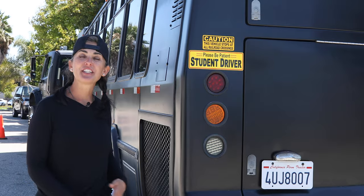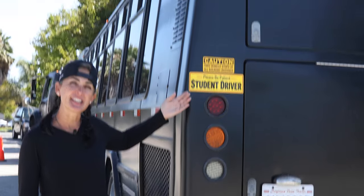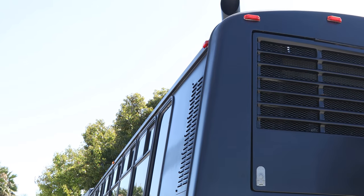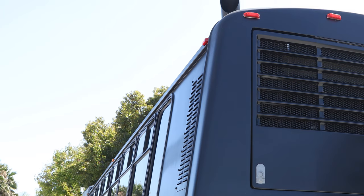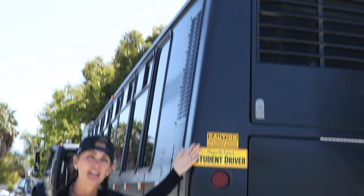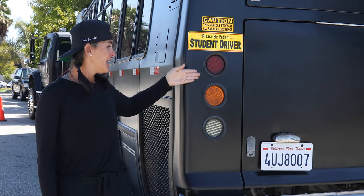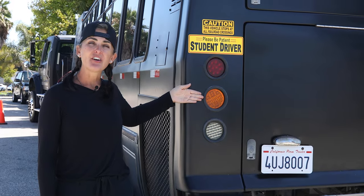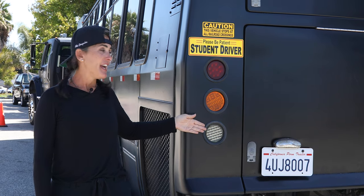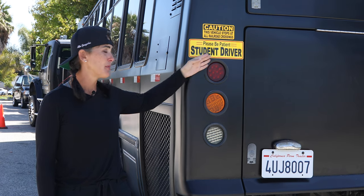We are now going to be checking the rear lights of the vehicle. I am going to start with my clearance lights — not cracked, broken, or damaged, securely mounted with all the proper screws, red in color, working properly. Next, I am checking my brake light — red in color. My indicator lights are amber in color. My backup lights are white in color — not cracked, broken, or damaged, securely mounted with the proper rubber seal.